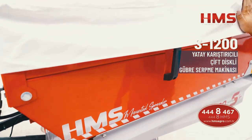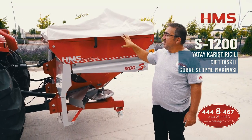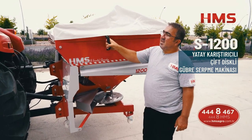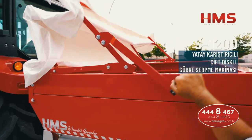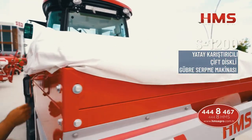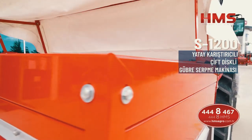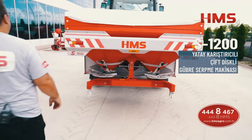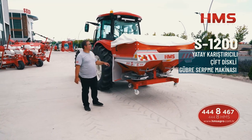Makinelerimizde standart olarak çadır sistemi sunulmaktadır. Çadır sistemlerimiz kolay aç-kapat sistemiyle donatılmıştır. Yağmurlu havada gübre atacaksanız veya gübre atarken yağmura yakalandıysanız, çadırı tek bir hamleyle açabiliyoruz; aynı şekilde tek bir hamleyle kapatabiliyoruz. Bu sayede gübremiz ıslanmıyor ve zarar görmüyor. Ayrıca uzaktaki bir tarlaya giderken çadırla gübrenin rüzgardan uçmasını da engelleyebilirsiniz.